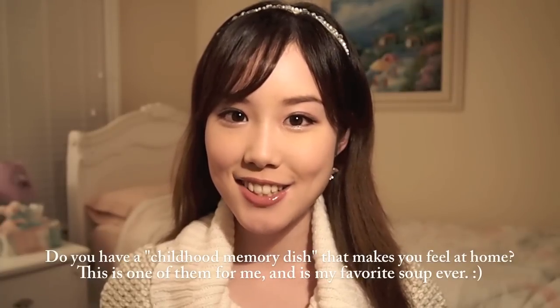I was thinking about sharing this menu with you ever since I did my first cooking video, but I saved it until the winter because I think it would be the best time of the year to make and drink pumpkin soup.